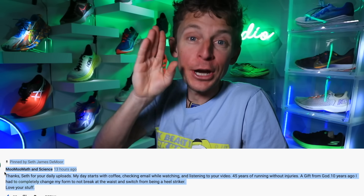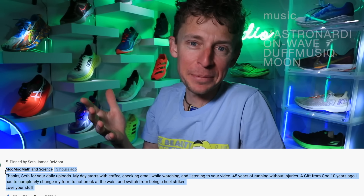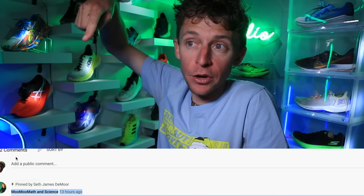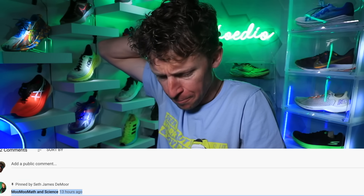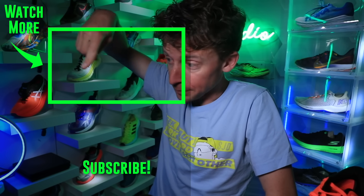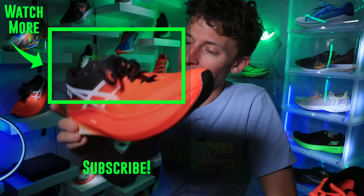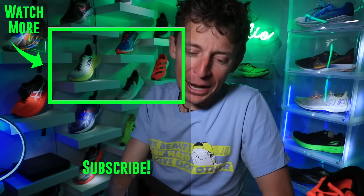Onward and upward. We'll toss it to the Marathon Racing Shoe Matrix vlog from about four months ago — right there. Asics, let's go. Seek beauty, work hard, and love each other. See you tomorrow.